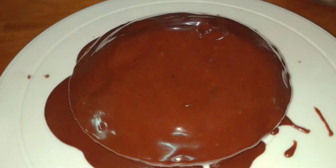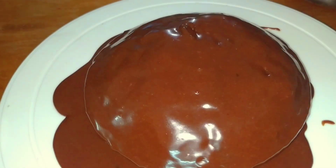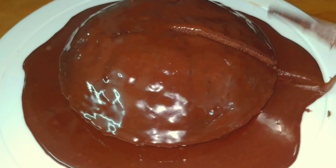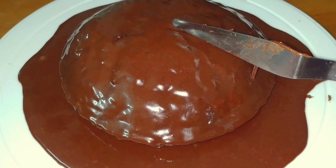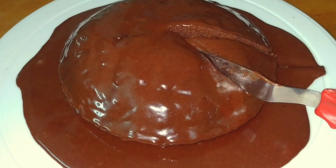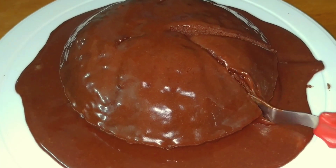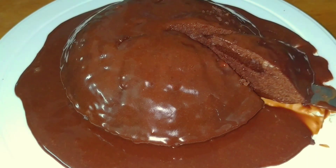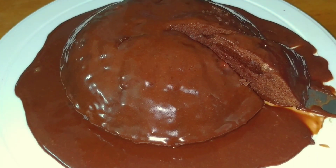Trust me, this frosting is really tasty — you won't notice any difference from a normal buttercream frosting. Keep it in the fridge and enjoy your cake. See how soft and spongy it turned out! Thank you for watching — check my other recipes too.